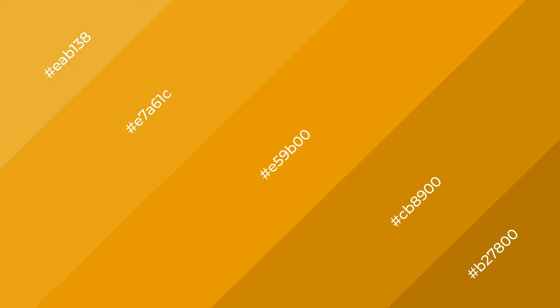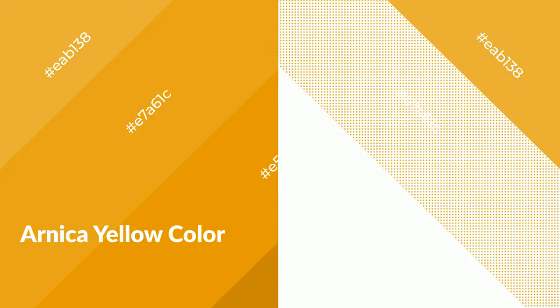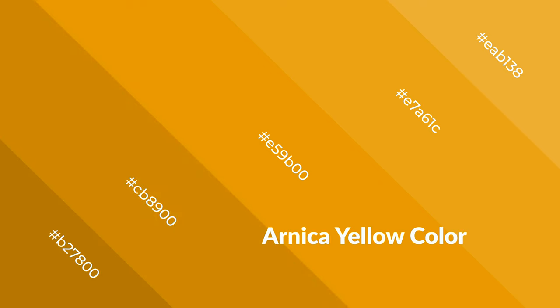Arnica yellow is a warm color and it emits cozier and active emotions. Warm colors are symbols of warmth, fire, heat, and sunshine. It also evokes joy, passion, love, and even anger emotions. You can see them used in restaurants and gyms.